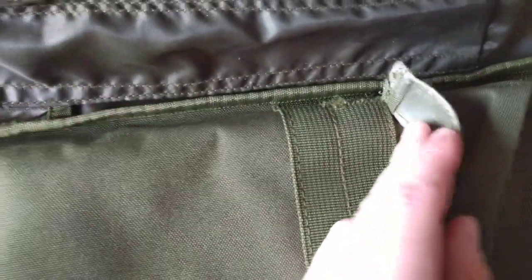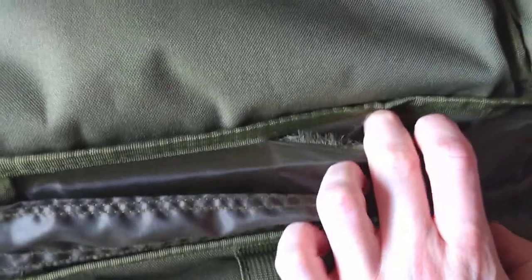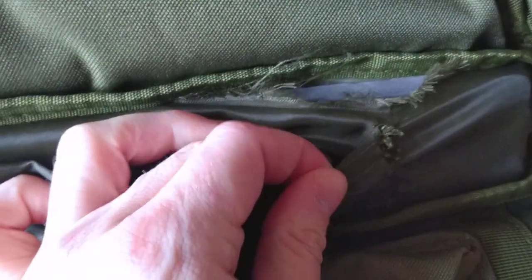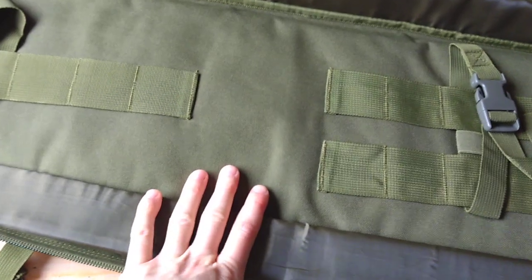I can see stitching going. It's not great. Fraying inside, exposing the foam underneath. Stitching going. It's just let me down.